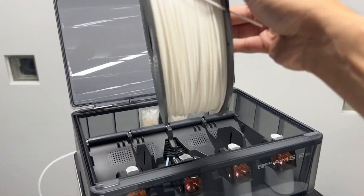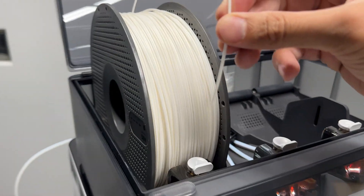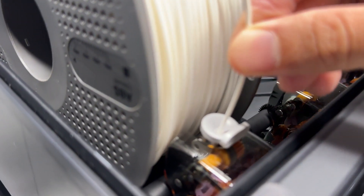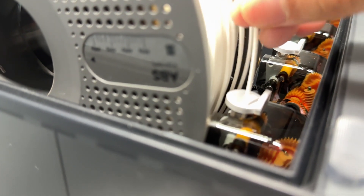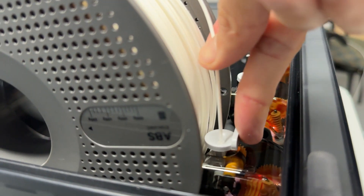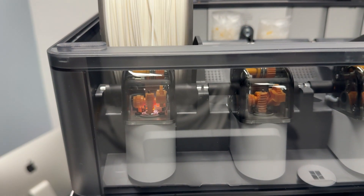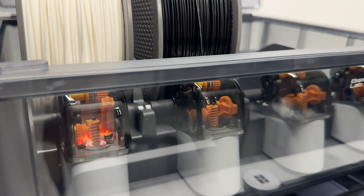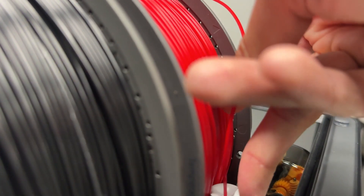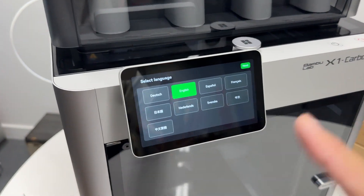Now it's time to load the filament. When setting the filament in, make sure it's oriented so the filament runs over the top, allowing it to sit into the slots. To load it, press the tab towards the filament spool and push it in — it will automatically feed into the system. Repeat these steps for the rest of the spools. Once all spools are loaded, close the lid and continue with the rest of the printer setup.